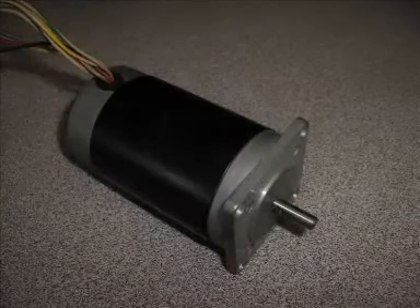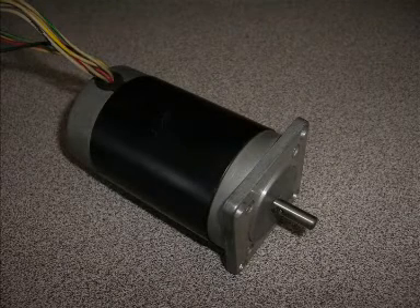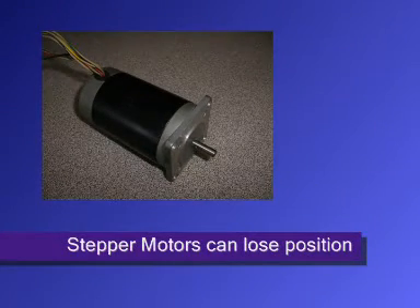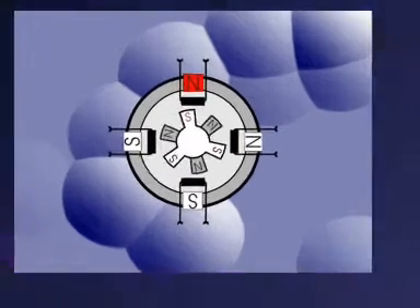First of all, let us consider the drive system. Many older style machines use stepper motor technology to drive the positioning system. While they do perform satisfactorily under light duty conditions, the stepper motor has some serious shortcomings.